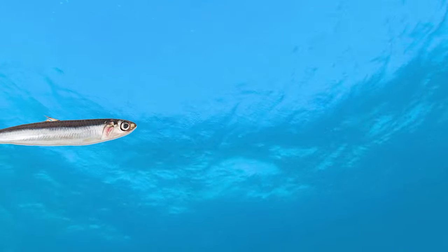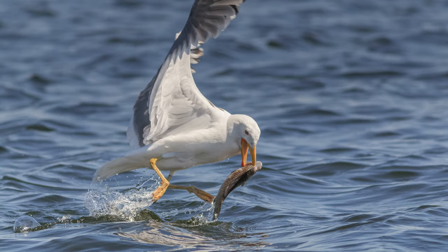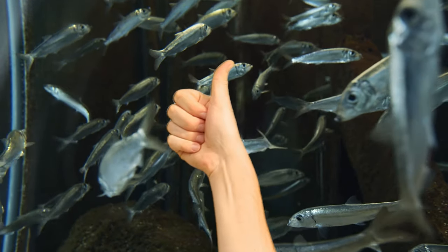Anchovies are food for almost all sea creatures — seagulls, sharks, whales, squids, jellyfish, sea turtles, humans, etc. Many creatures live by eating anchovies. Anchovies are considered important organisms in the marine ecosystem. The more anchovies, the healthier the ecosystem.